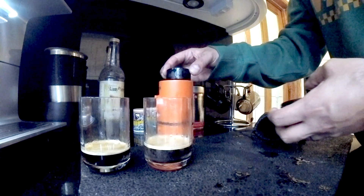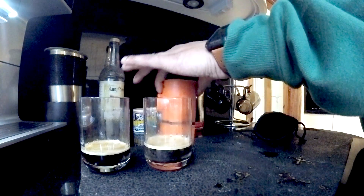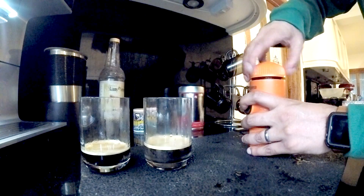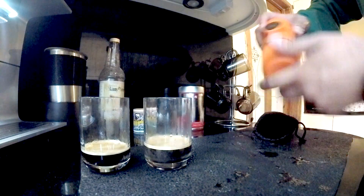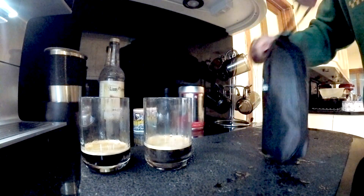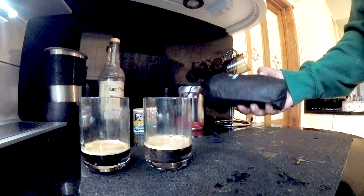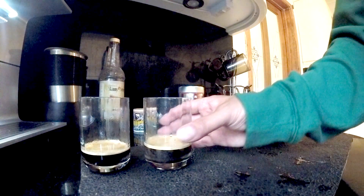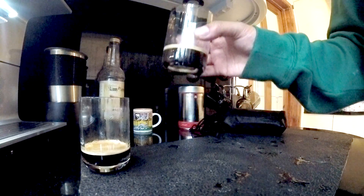There we go — put them back together again, all very clean, all very easy to do. You effectively just have to clean the top compartment, screw it all back together again, and back into the case. Stored away in your locker, or if you're camping stored away in your bag. Very easy to make, very quick, and it tastes really really nice. Cheers!